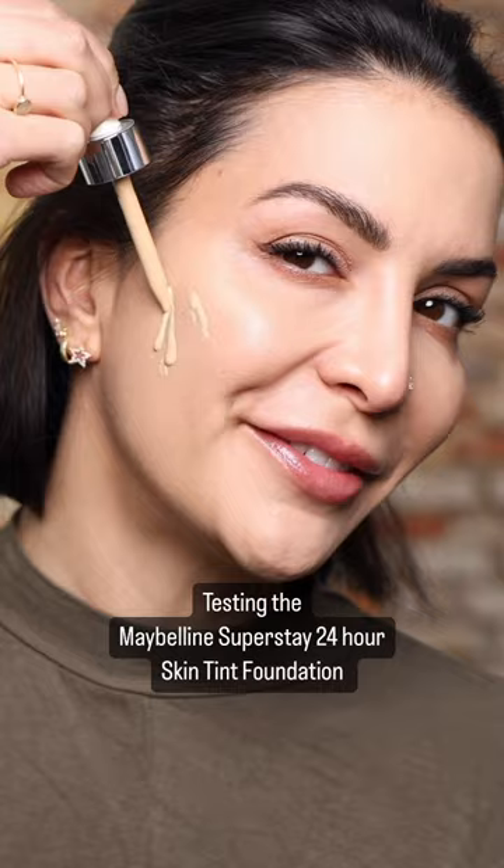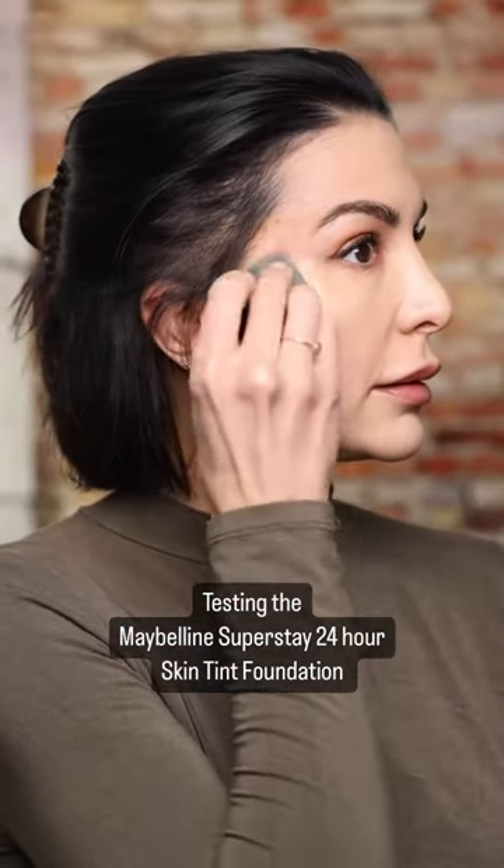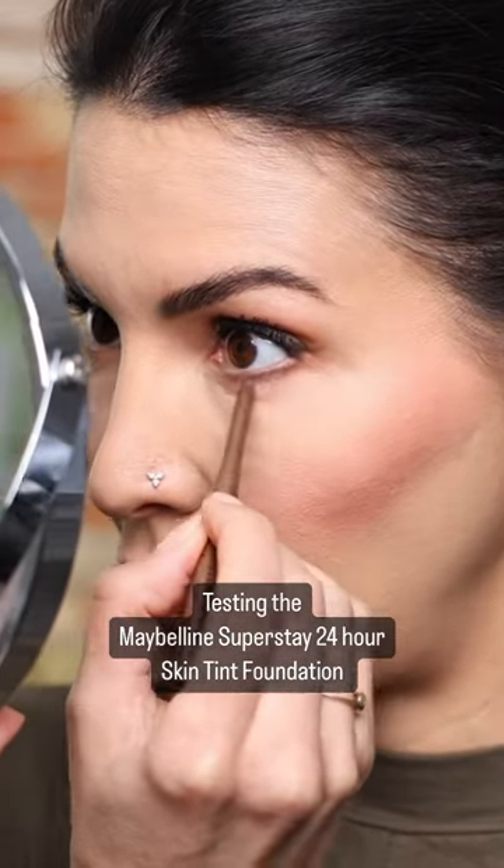But is it buildable? The answer is yes. Color correct, add a little cream blush, just to find under the eyes a little bit.